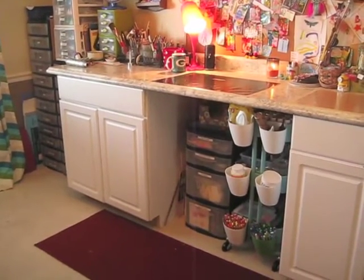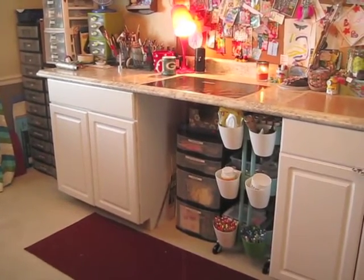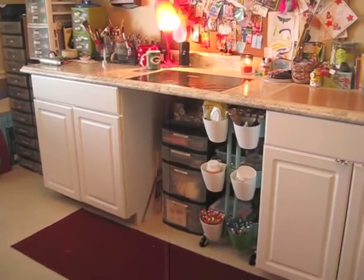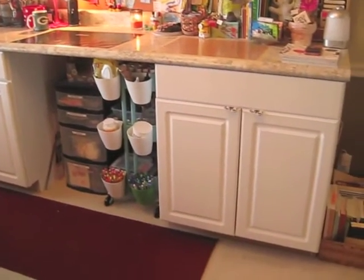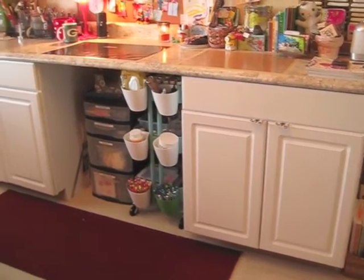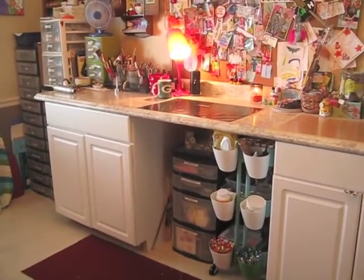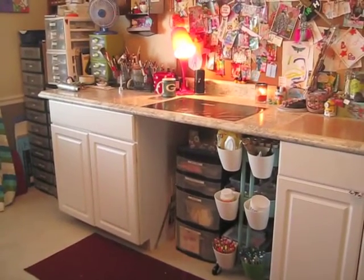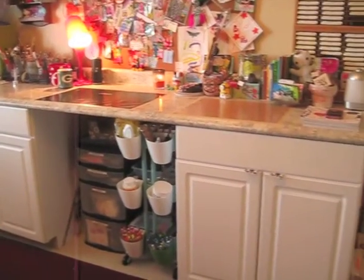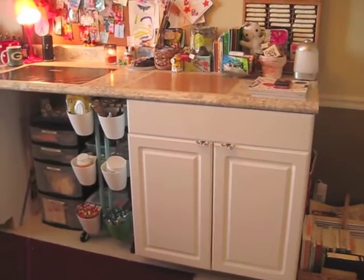He did have to saw out part of the shelf inside so that the units would slide back in, because the shelves were in the way — which isn't a big deal since this is the only thing these will ever be used for. It wasn't like we were sawing into our kitchen cabinets in a permanent place. It's working fantastic and I love it — pretty inexpensive for what we did and how it looks.